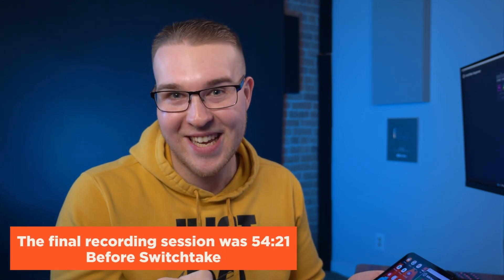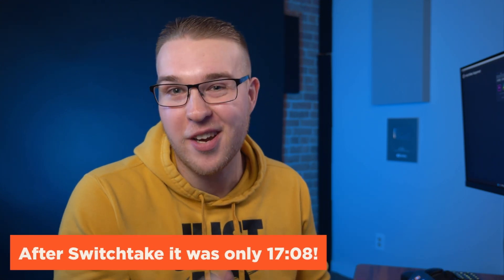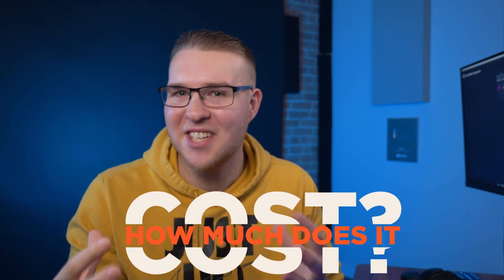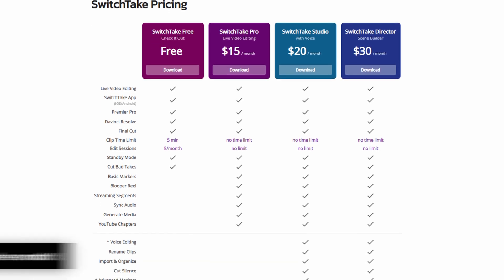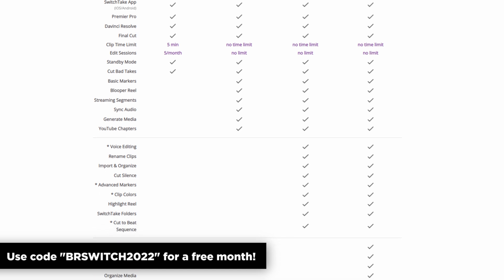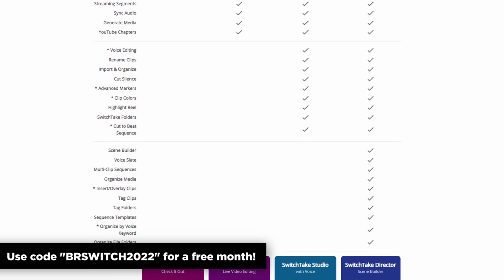This video so far has taken 50 minutes to record, but SwitchTake will literally cut this thing down so freaking fast. Now all that's nice, but how much does this actually cost? Like it has to be like $50 a month. Well, no, it actually doesn't. Plans for this start at $15 a month, and if you use the code BRSwitch2022 it'll give you your first month completely free on any plan.